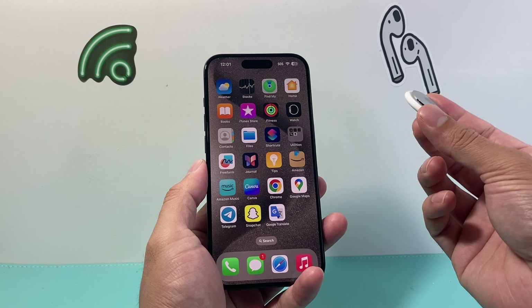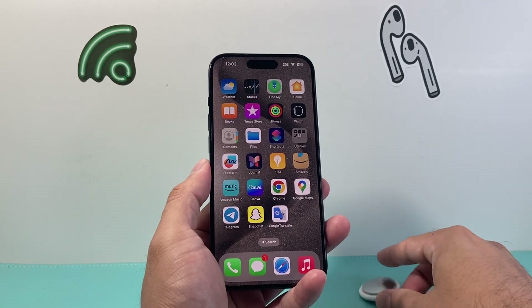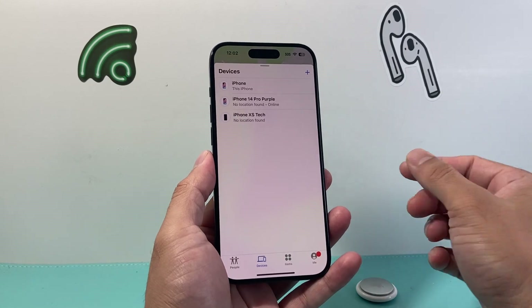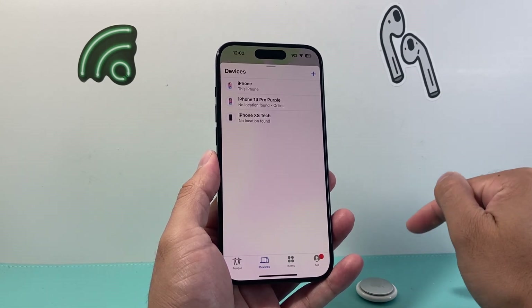In order to do this, maybe you found your AirTag that you lost. You'll need to go ahead and access the Find My App on your iPhone or any iOS device that is linked with the same Apple ID.